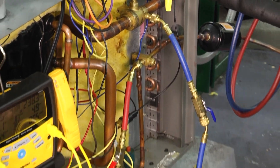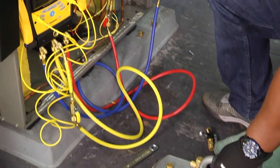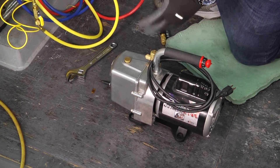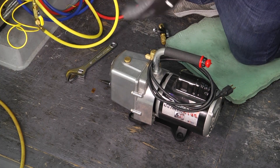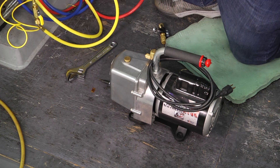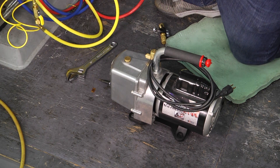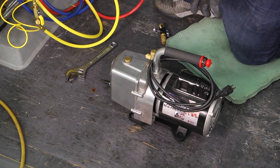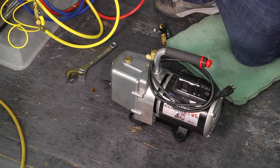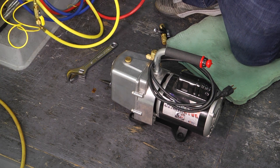And of course you'll need your vacuum pump. Vacuum pumps come in a lot of different sizes — there's 3 CFM, 6 CFM, 8 CFM — and the bigger they are in CFM, the stronger that particular vacuum pump is.